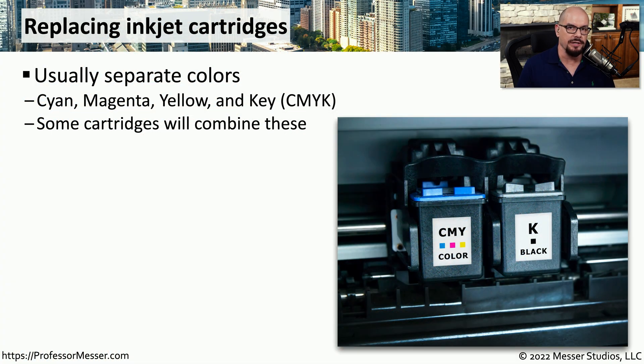The inkjet cartridges in your printer will need to be replaced when they're depleted, and it's usually a relatively straightforward process. It may be that you have multiple cartridges in your printer. In this printer, we have a single K cartridge — that is the black or key cartridge — and then a single cartridge that contains three different colors.